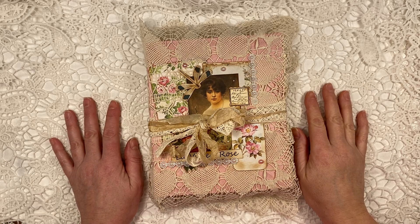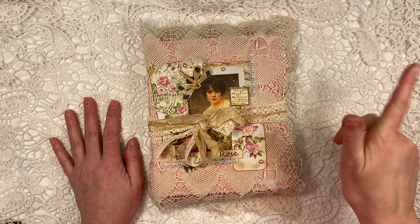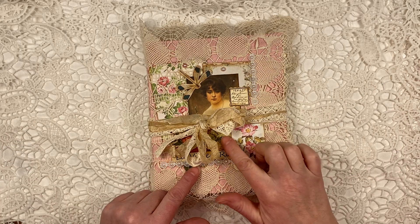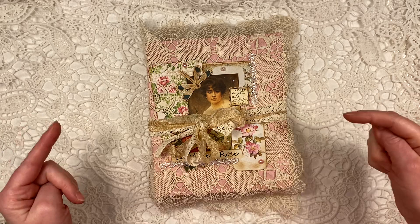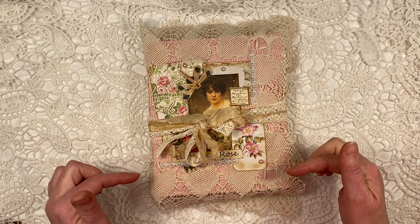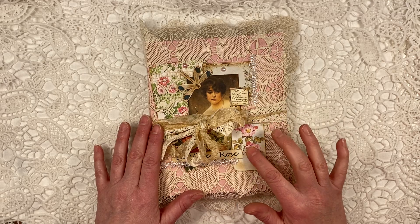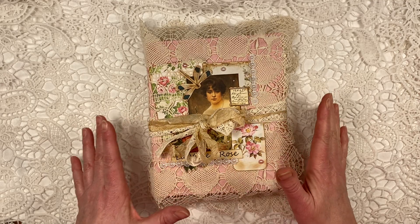She's TaylorMadeJournals here on YouTube. She's also on Facebook and she also has an Etsy shop in which she sells these gorgeous, gorgeous papers. So please check out all the links that I put below here, especially the one to her Etsy shop if you are interested in getting these beautiful papers that I'll show throughout this journal.